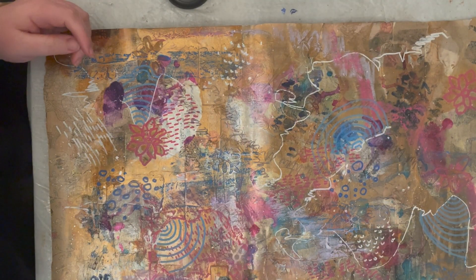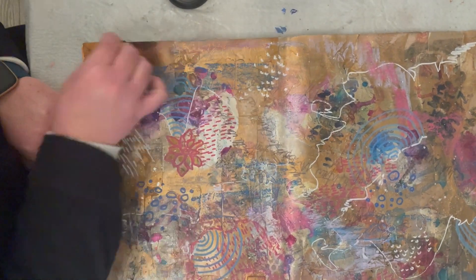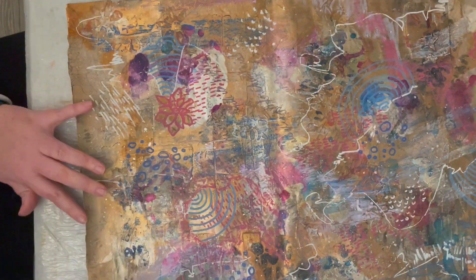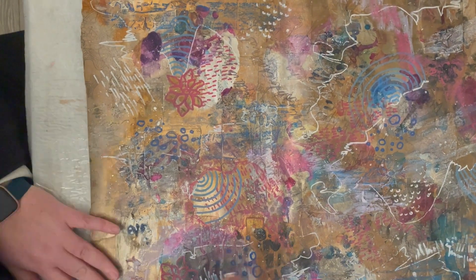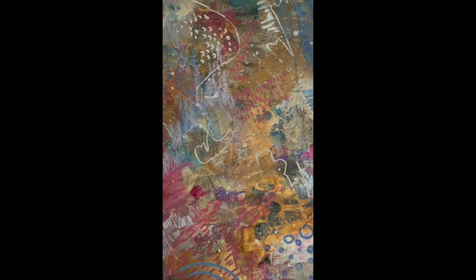Now I'm going back in with the white oil pastel, lighting up some areas and blocking out others. This is what we're finished with — a very highly textured piece of collage fodder.